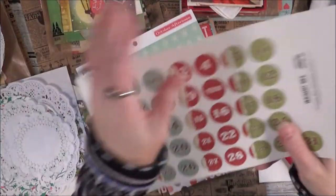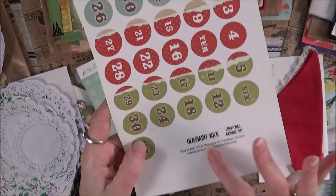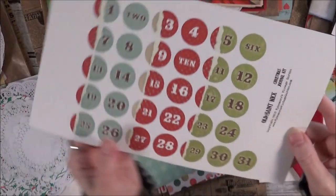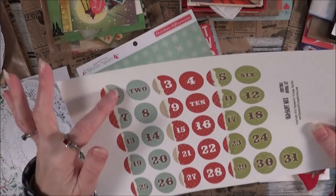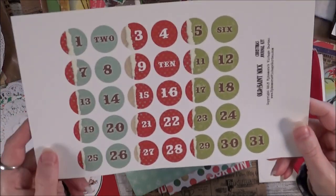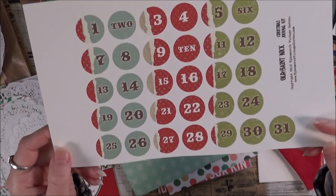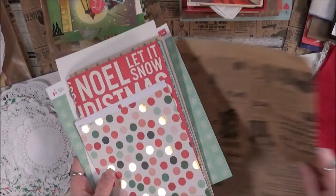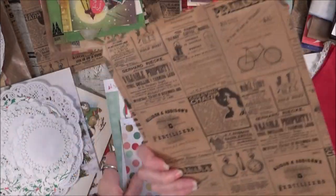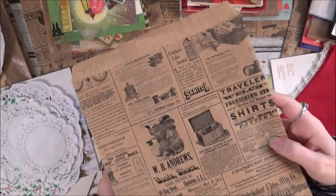This is an old printout from one of my digital kits, so I thought I would include that in there. These are one-inch circles — so if you have a circle punch, you can punch these out and they have the full month on here. And a newsprint bag. This one is larger, about eight and a half by eleven.